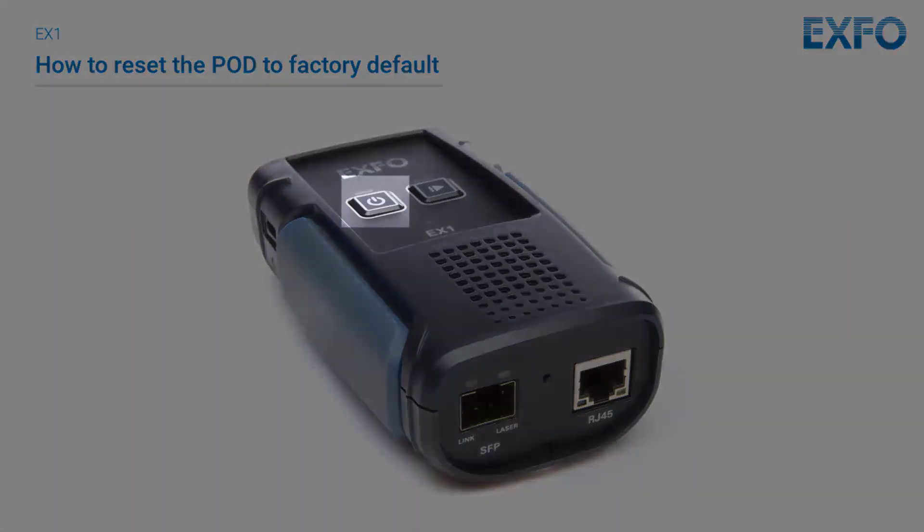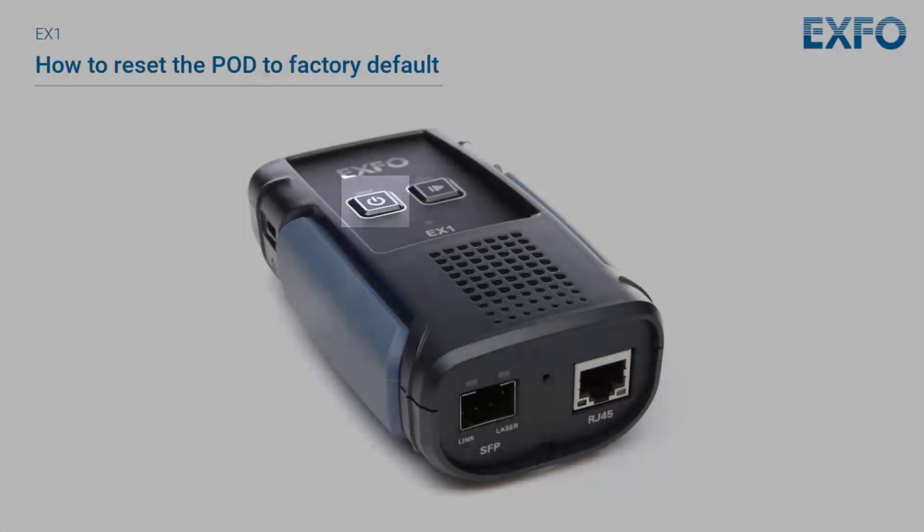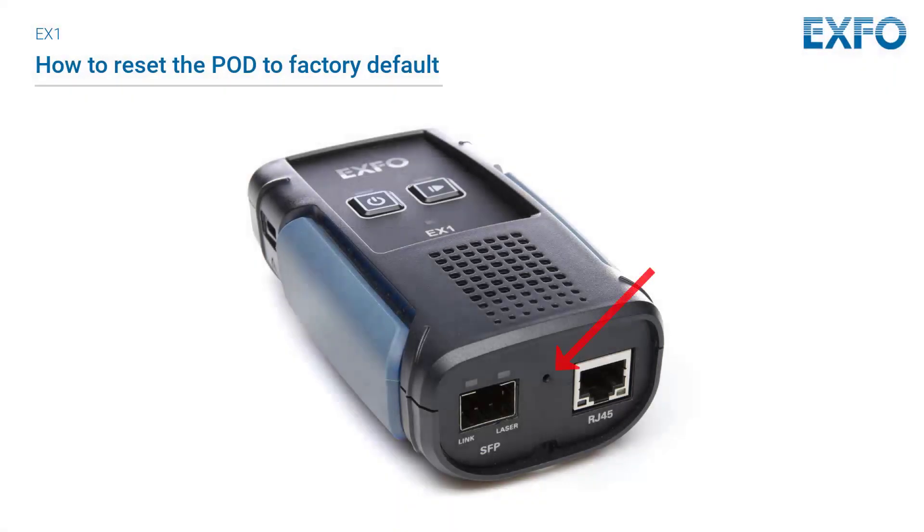To perform a reset, shut down your EX1 device. Next, press and hold the reset pinhole button located at the bottom of your device. Then, press and hold the power button for 2 to 3 seconds. Release the power button.